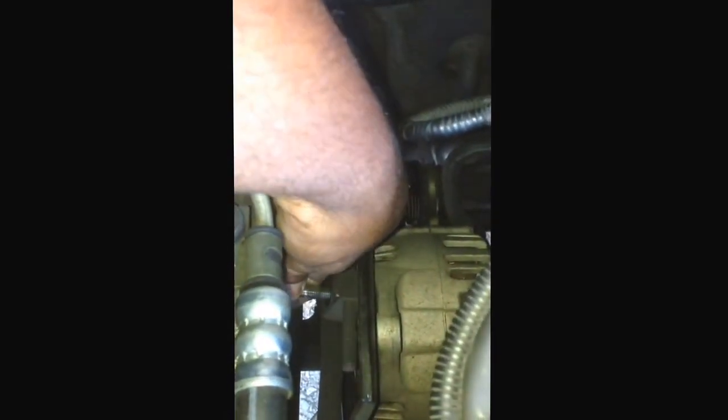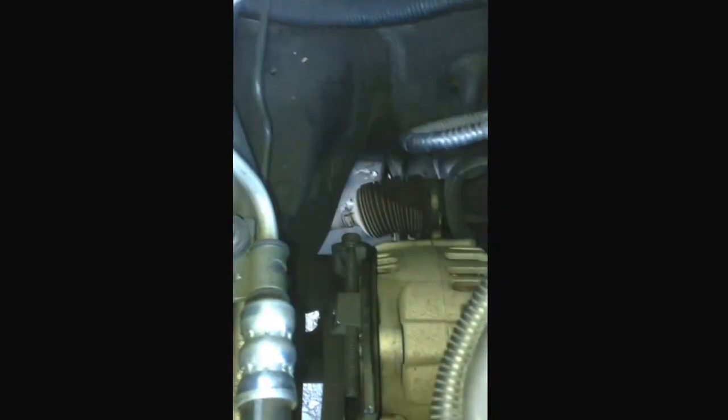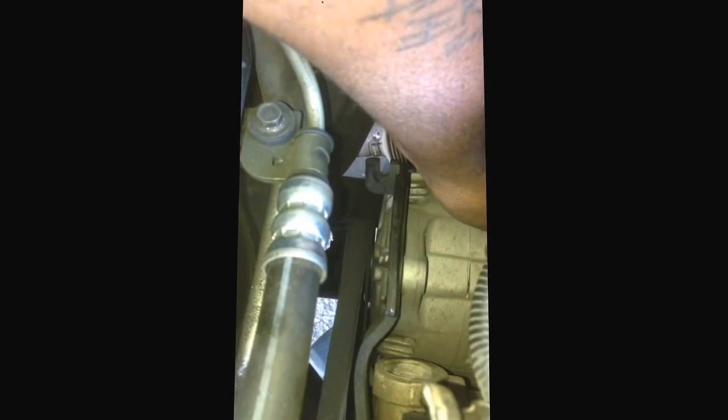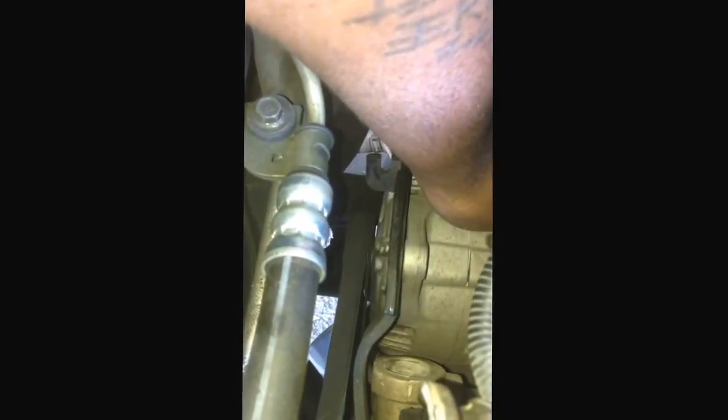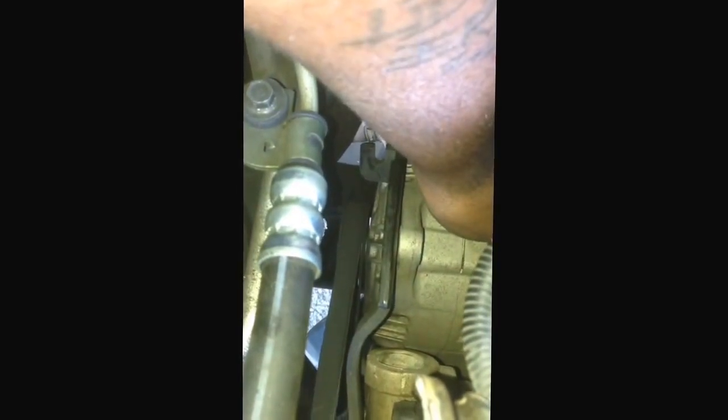This block here into the alternator — that bolt has to be pulled out and taken off so that the alternator can move like this, which loosens tension on the belt so you can pull it off.